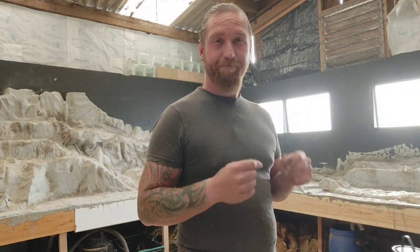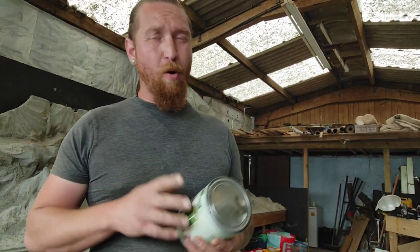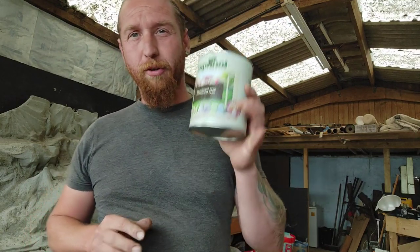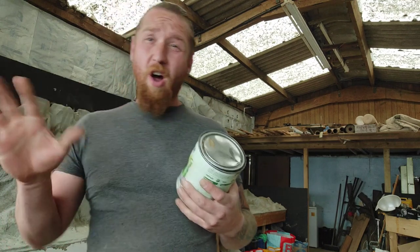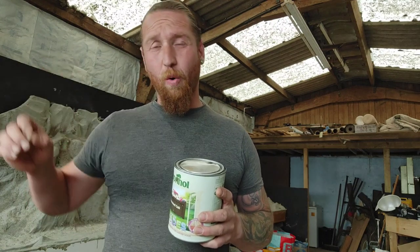What am I painting with? Let me show you. Here in the UK, we get a product called Cuprinol Shades, and this comes in a variety of different colours. It is the best stuff I've found for painting courses.